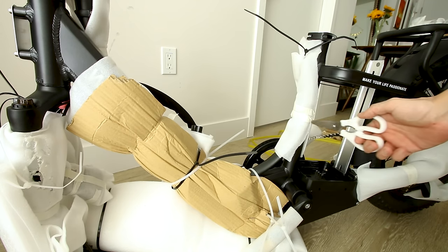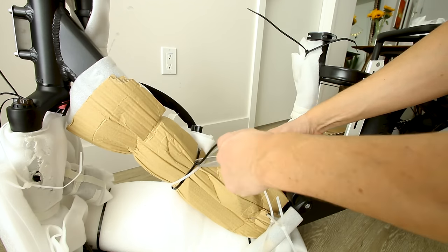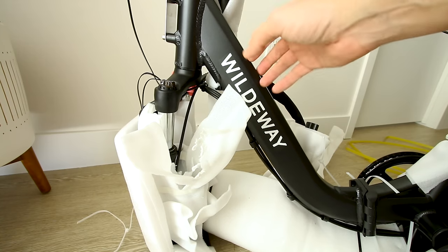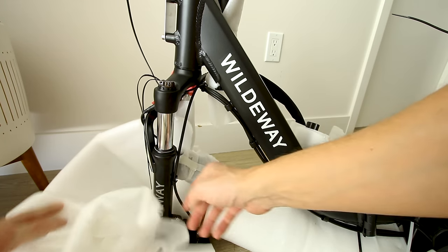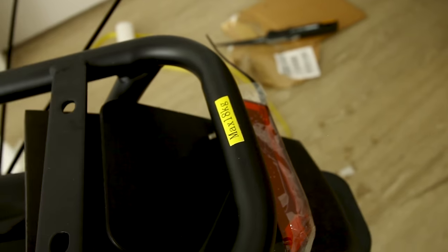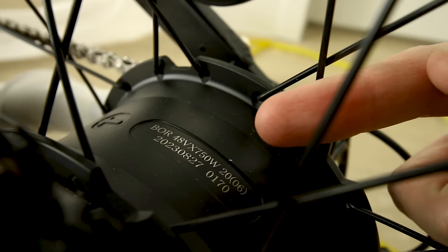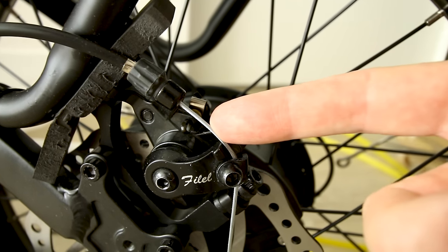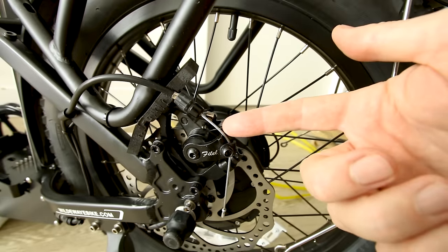That big battery is mounted kind of in the center of the bike, which I found to be nice for handling — instead of having a big battery mounted up front, which can cause the front suspension to bottom out. Comes with a rear rack with a max capacity listed as 18 kilograms, just under 40 pounds. There's an integrated light on the rear, and the hub motor on the rear is rated for 750 watts.